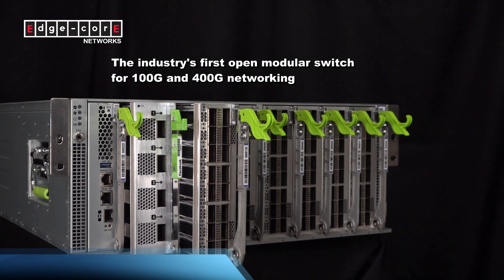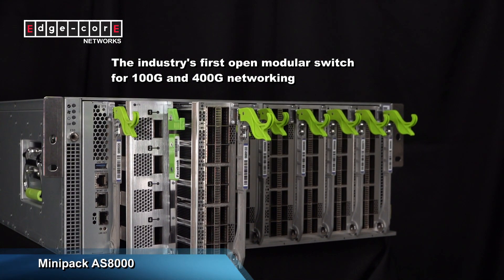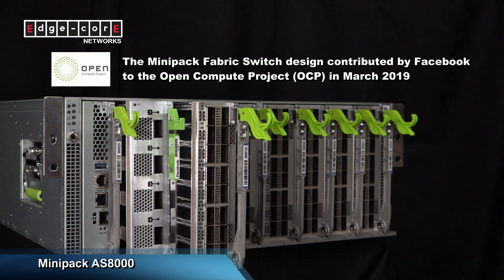is the industry's first open modular switch for 100GB and 400GB networking. It conforms to the Minipack fabric switch design that was contributed by Facebook to OCP in March of 2019.